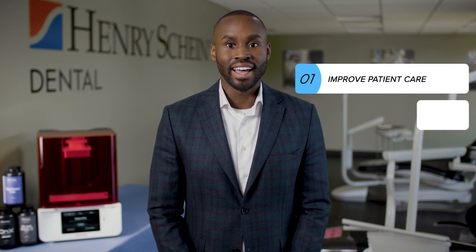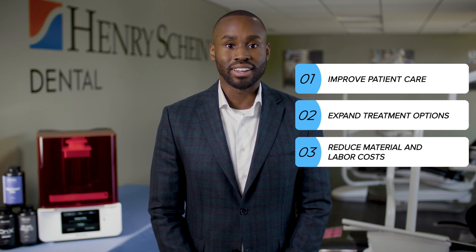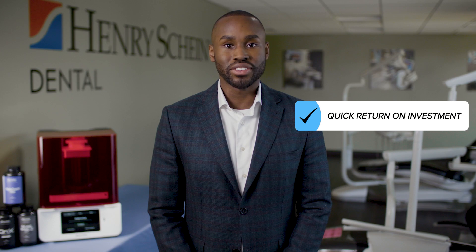In-office 3D printers offer an affordable way to improve patient care, expanded treatment options, and reduce material and labor costs, all while driving a quick return on your investment.